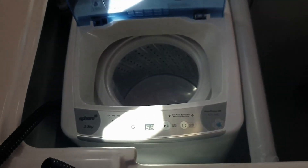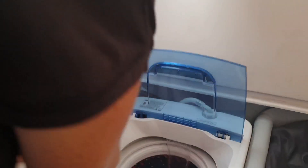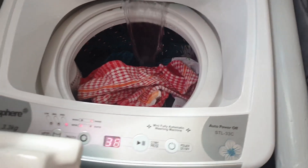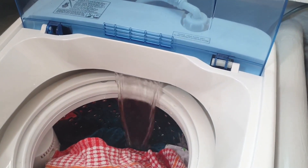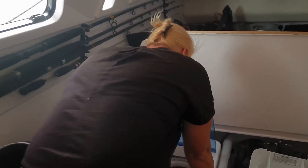This is our maiden use of the washing machine - it's a half decent washing machine. Now it's all in, we've selected our modes, hit start - all looking good, filling up. How do you feel about it? I'll tell you once it's done.